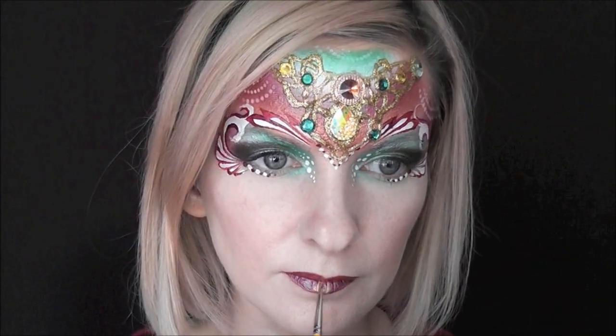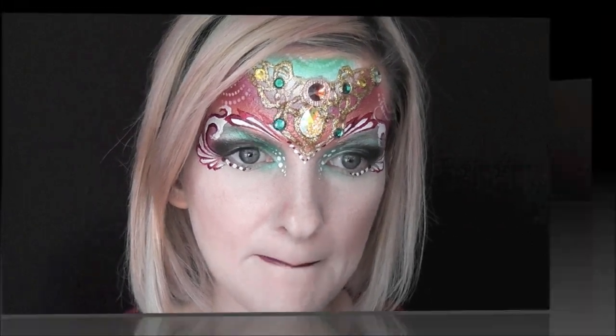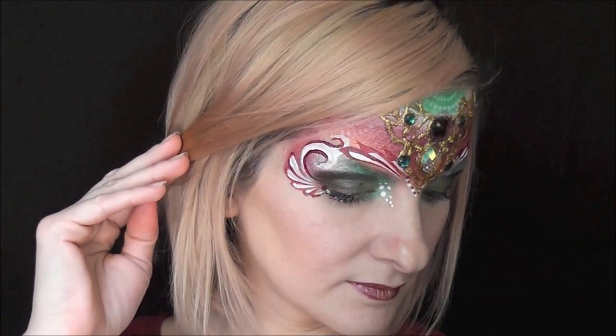I'll use some of that pretty metallic burgundy from the Warrior Princess cake to fill in my lips, and then I'll use some of the metallic gold from the cake as well in the center of my lips. Just press them together and it all blends together really beautifully. And that's it — that's the finished jewel princess look! I hope you guys like this, thank you so much for watching, I'll see you next time.